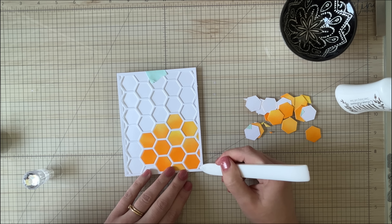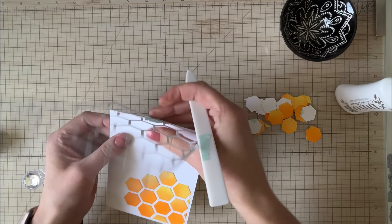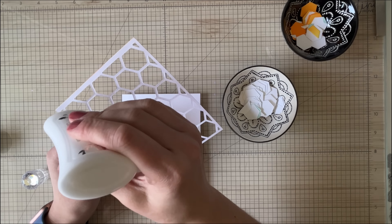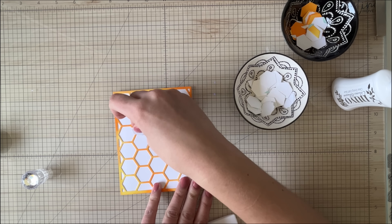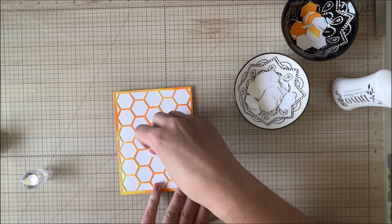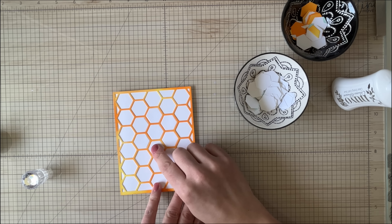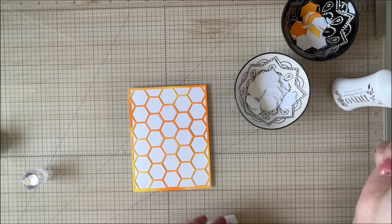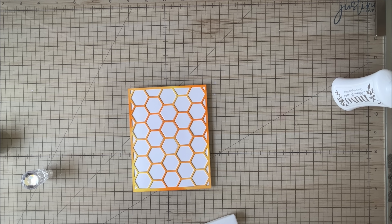You can even get the tiniest pieces in there. I like to hold them down with a bone folder and just really stick them down to make sure that they stay in place. Then you can remove the stencil as long as you didn't get any glue on there. I've gone ahead and glued down the colored panel and I am filling in some of the hexagons with some white pieces. This is not a necessary step at all — I just like the smoothness. You can do partially where you only do some hexagons, you can do no hexagons, you can do all the hexagons — whichever you like.